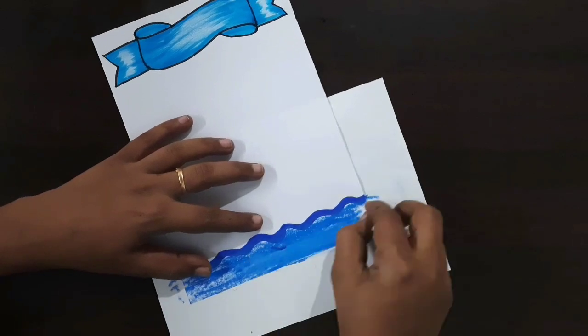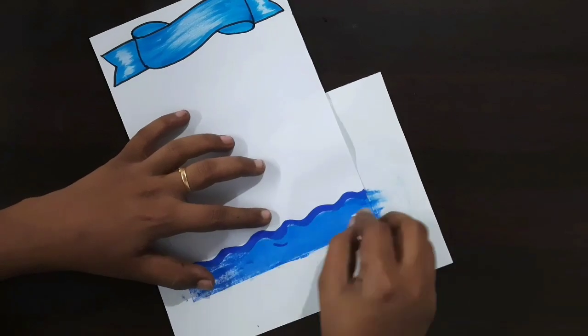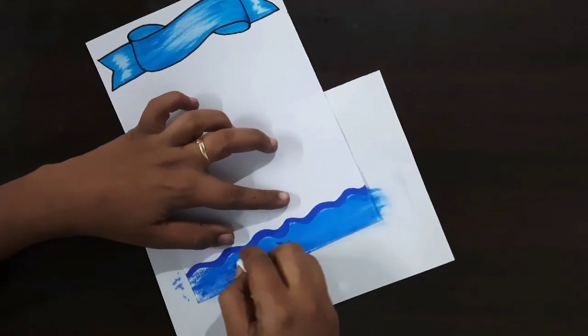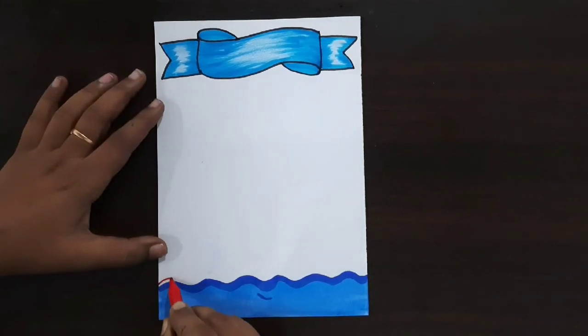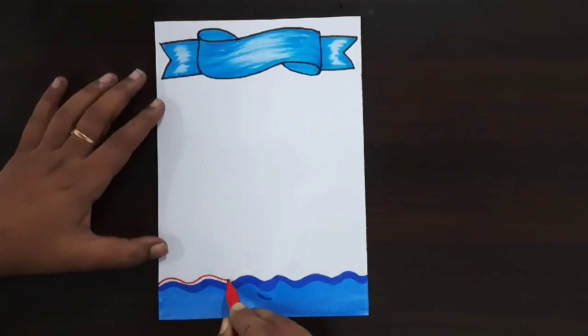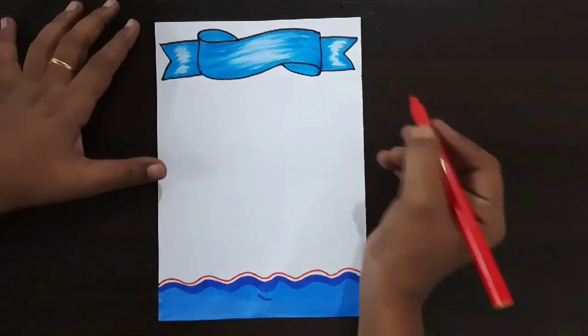Here I'm using light blue color oil pastel — fill this space with light blue oil pastel. Now I'm using tissue paper for blending. If you want, you can use cotton or earbuds. This section is now completed.